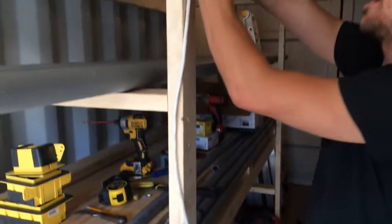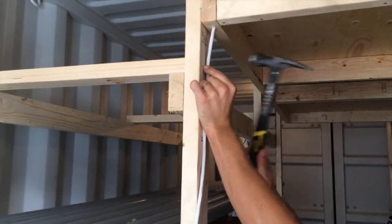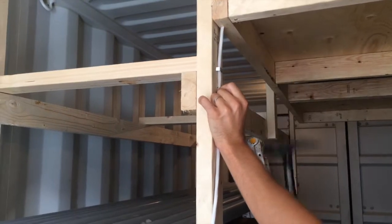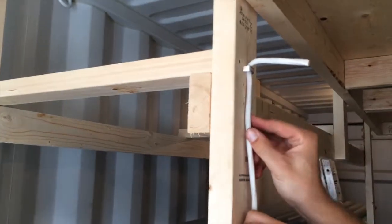So essentially I'll just add one up here just to show you. These staples are a little bit loose, so I'm just going to go like that just for demonstration purposes.